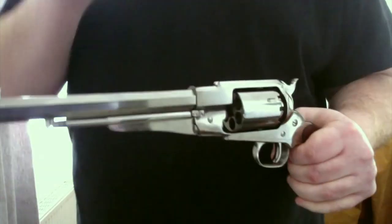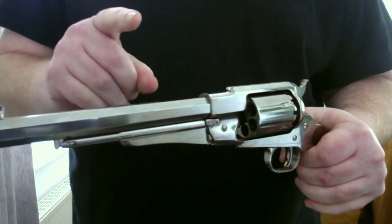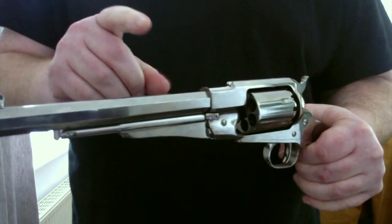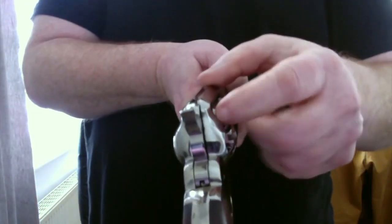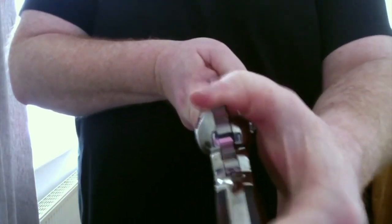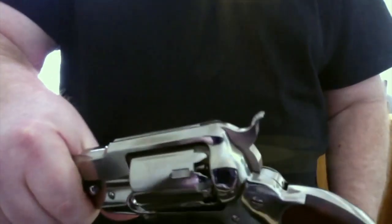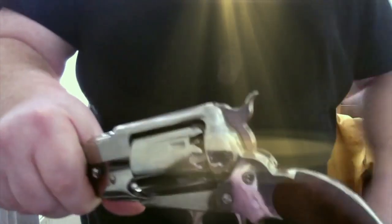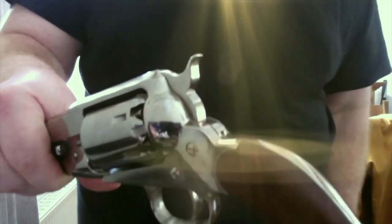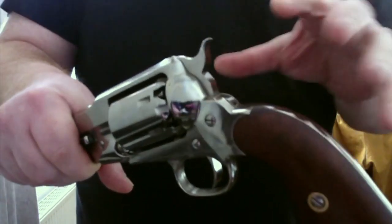Deuxième conseil : si vous vous baladez beaucoup en mode survivaliste, la première chambre, vous ne mettez pas d'amorce — elle est vide. Pourquoi ? Parce que si vous avez l'arme à la ceinture ou dans un sac, les chocs pourraient taper sur l'amorce et la faire partir, vous faire peur, ou si vous êtes à cheval, faire peur au cheval, vous faire tomber. Donc, pas d'amorce sur la première chambre. Pour moi, c'est le meilleur stockage de votre arme survivaliste.